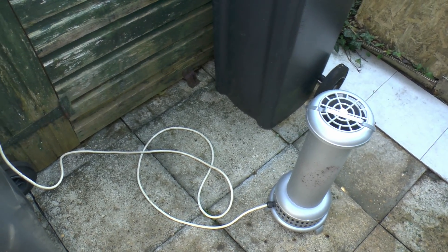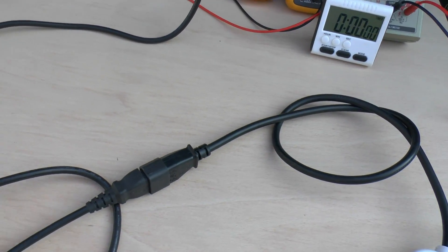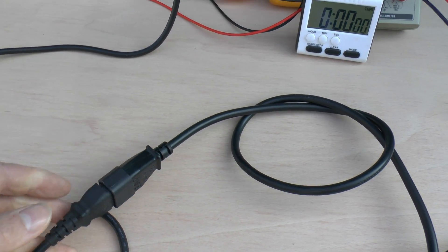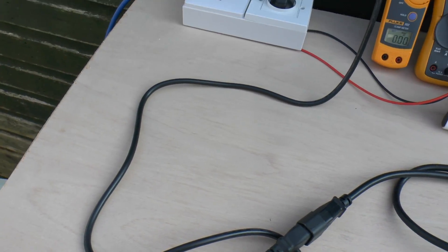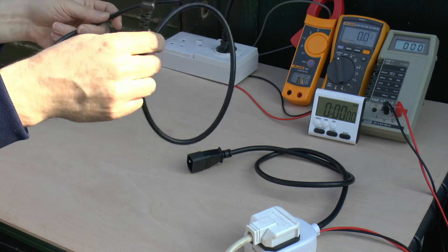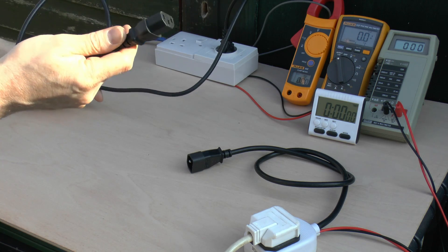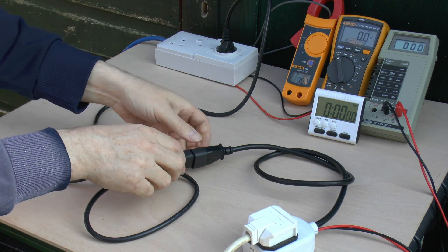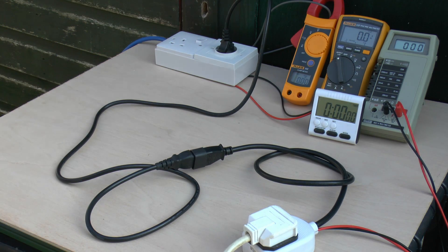The heater has a couple of settings - one is about 3.5A, the other is around 6A. This connector here is where we're going to plug the other end of our lead in, and then the other one goes in the socket outlet at the back. To start with we're going to use a normal lead - a perfectly normal compliant one - to get a baseline as to what happens with a proper wire.